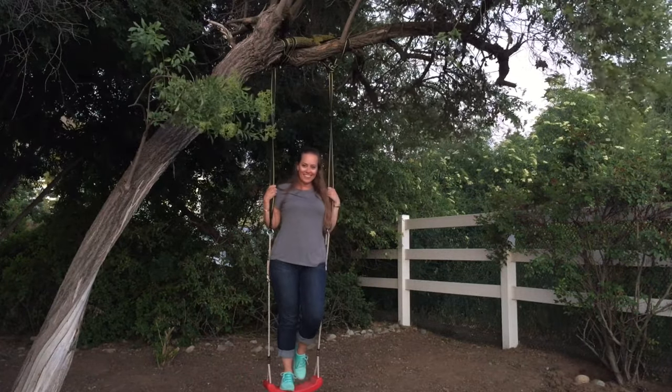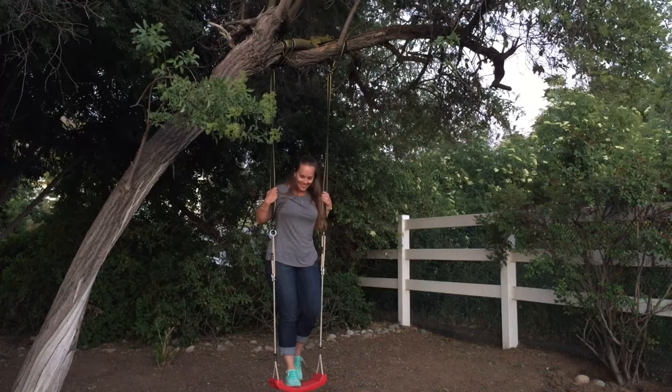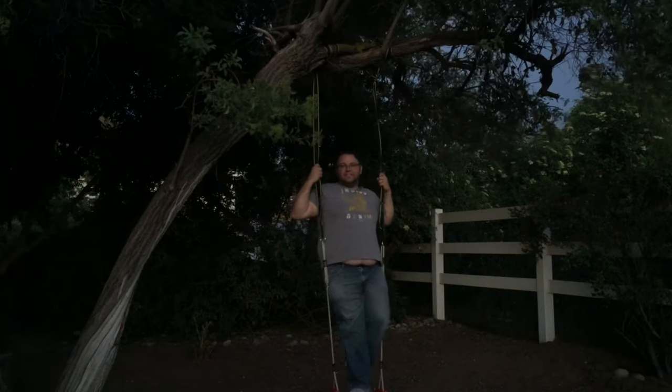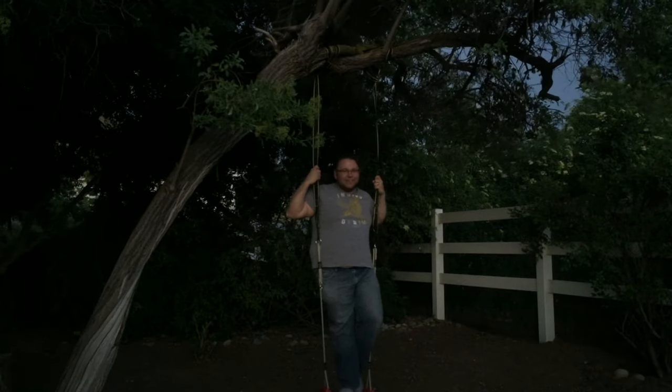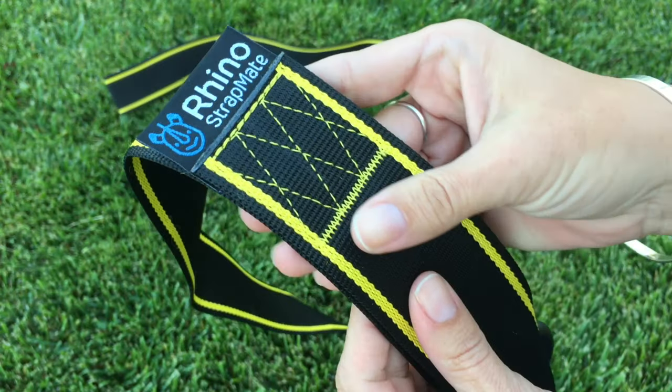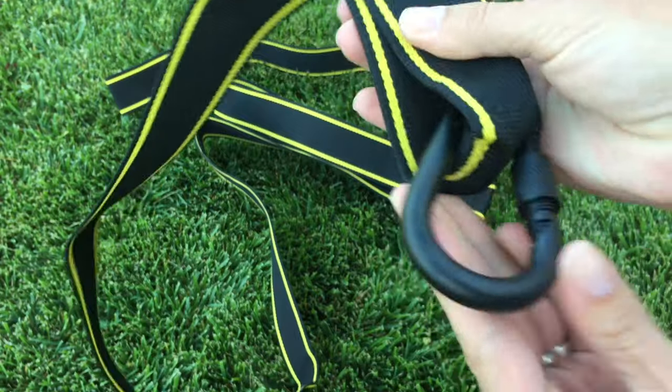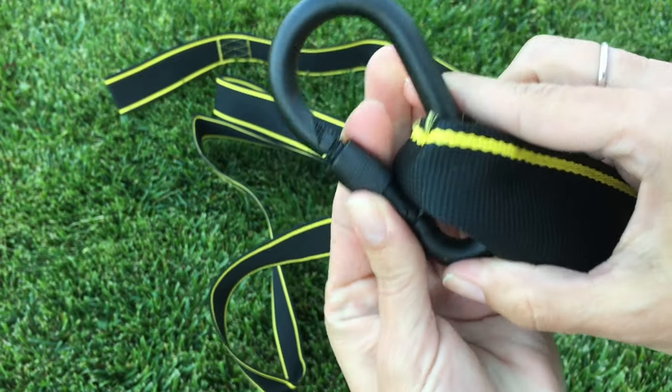For safety purposes it is worth reading your safety instructions included with your straps. It's recommended that you add two to three adults onto the swing to test the strength of the tree and branch. Thankfully we slowly added adults to test it out and these straps are strong — they actually hold up to 2,800 pounds. Unfortunately our beautiful tree was not up to par and broke during testing.